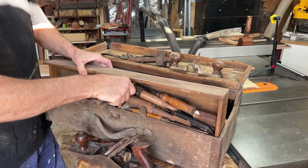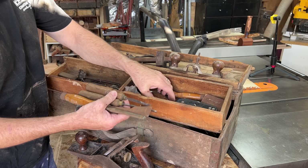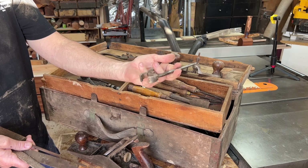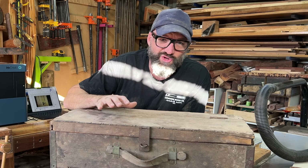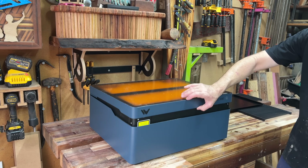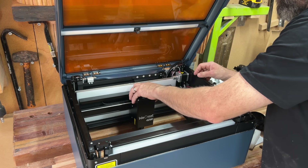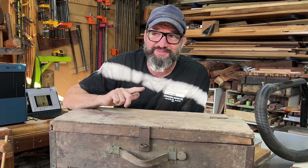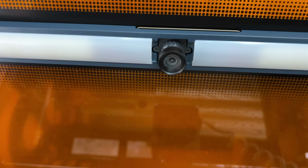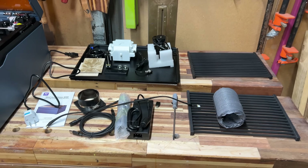Gordo is my father-in-law's neighbour, and it was his stepdad's box, who was a carpenter. It is absolutely amazing and full of really old tools. Gordo doesn't actually know the complete history of the box, other than it was his stepdad's, and he hasn't opened the box since 1984 — it's just sat in his shed. He thought maybe I would like it because I do woodwork. The smile on my face put a massive smile on his face, and he was stoked it was going to someone who really appreciated it.